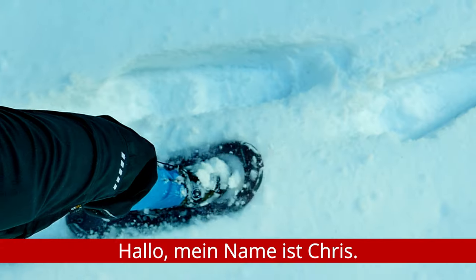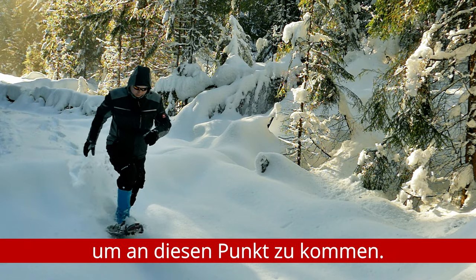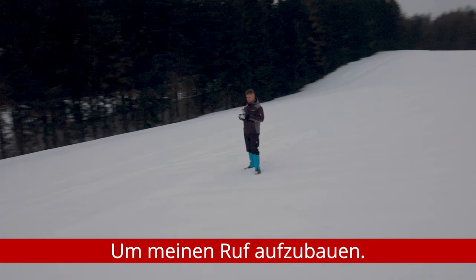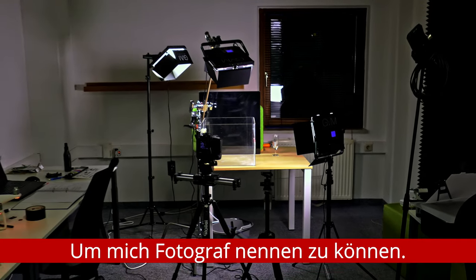Hello, my name is Chris. I've worked years to get to this point. To build my reputation. To call myself a photographer.